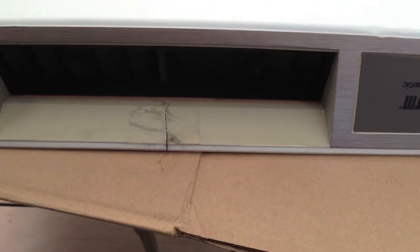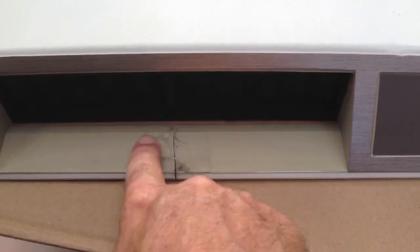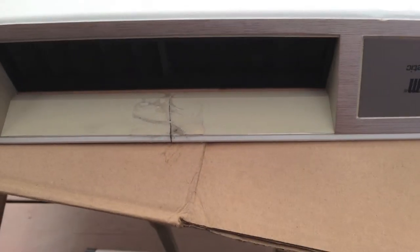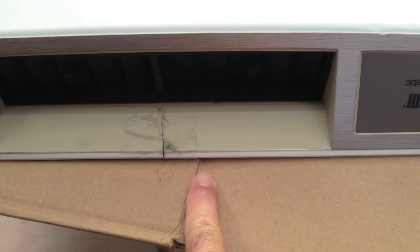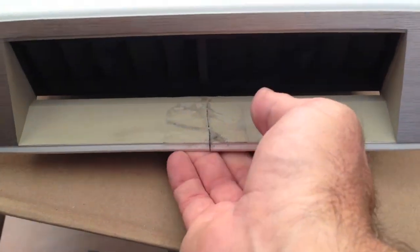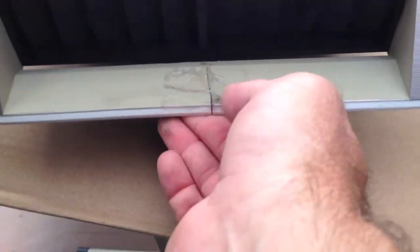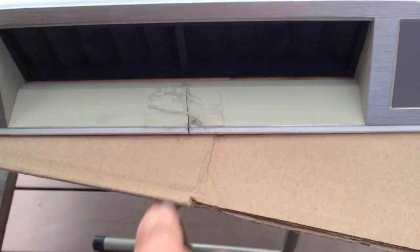Unfortunately, the glue leaked through the tape and created just a mess here. I'm going to sand it and spray it with some paint I have. So you want to be careful for that, but this thing is strong — it's not coming apart. So the fix is good, but it did make a mess.